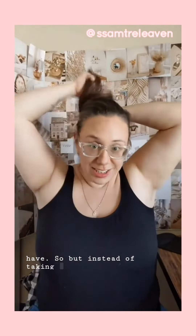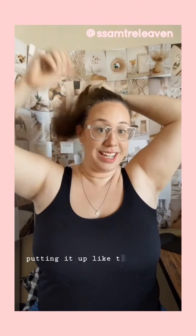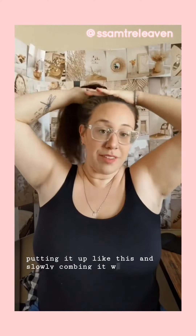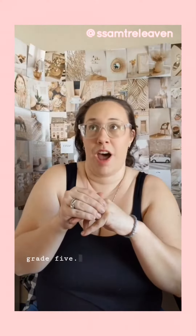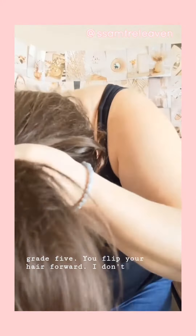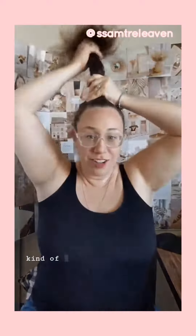Instead of taking my hair up and putting it up like this and slowly combing it — I learned this trick back in, I feel like it was grade five. You flick your hair forward. I don't even know if you guys can see this. And then you just kind of like grab the pony.